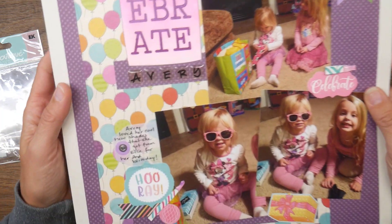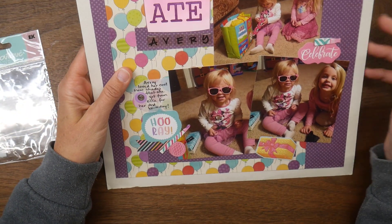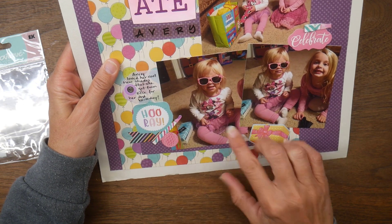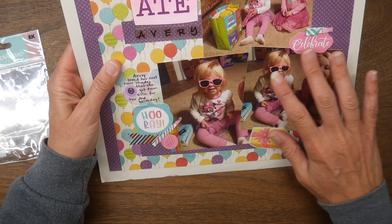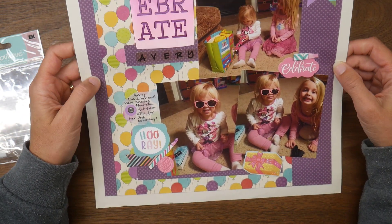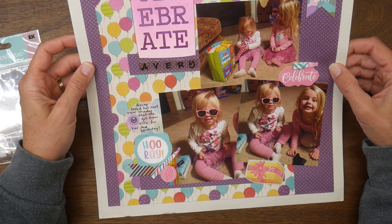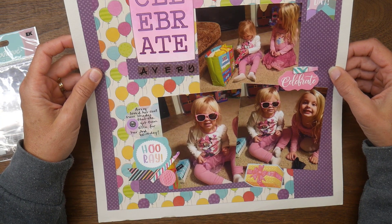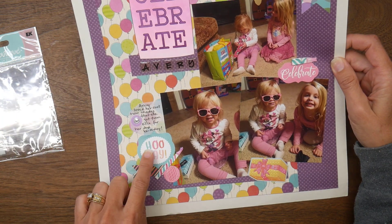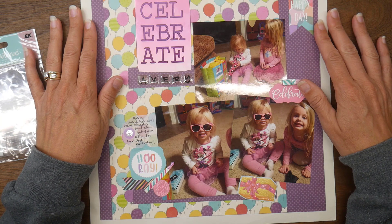The title says 'Celebrate Avery' — I used clear acrylic letter stickers. I added another strip at the bottom to create a shelf for the photos down there. I had a lot of fun with embellishments on this one, just trying to use a few things up while also bringing in some more pops of color with these Echo Park ephemera pieces.